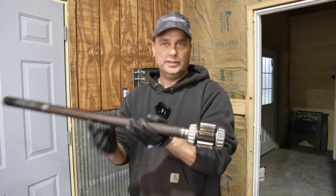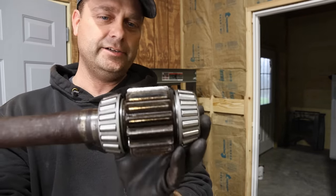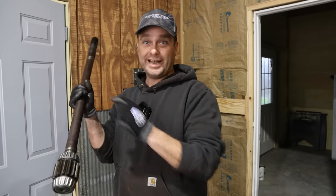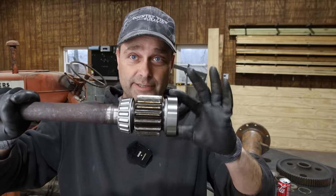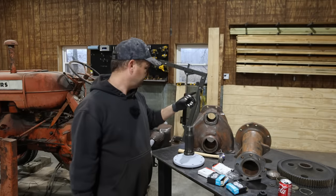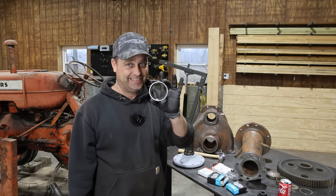The bearings are press fit on — pressed up against this gear right here — so this part is done. Now I need to move on to the housing that this goes in. This here is a brand new bearing race; it fits these bearings, it's what they seat in and ride against. The inner bearing race has to press fit into this housing, so I'm going to go ahead and try to get that in there.